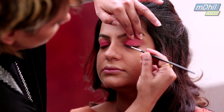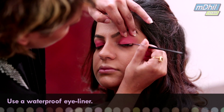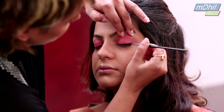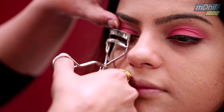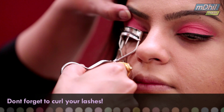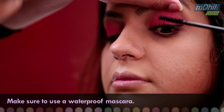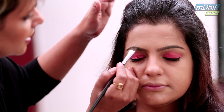I am using a waterproof eyeliner. I am extending it a bit. I am just filling in the eyebrows.